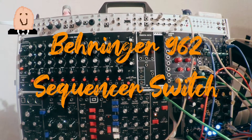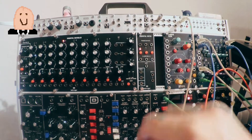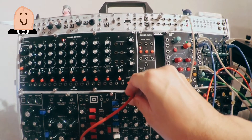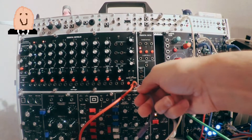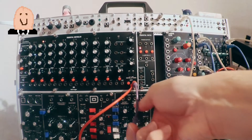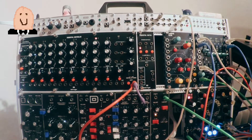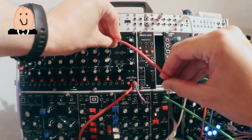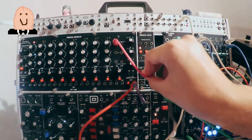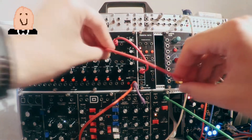Today we're going to check the sequential switch from Behringer, model 962, in combination with the Behringer 960 sequential sequencer. The sequential switch is on the right of the sequencer, with the three red knobs and three LEDs.